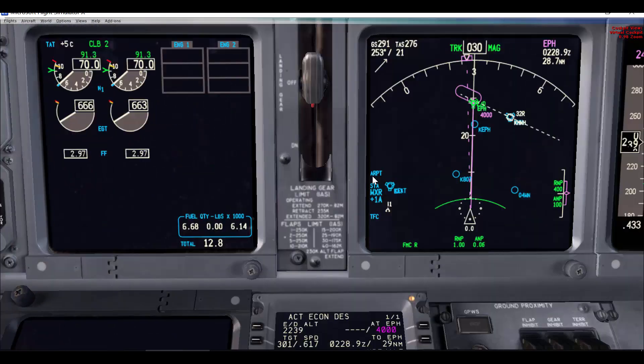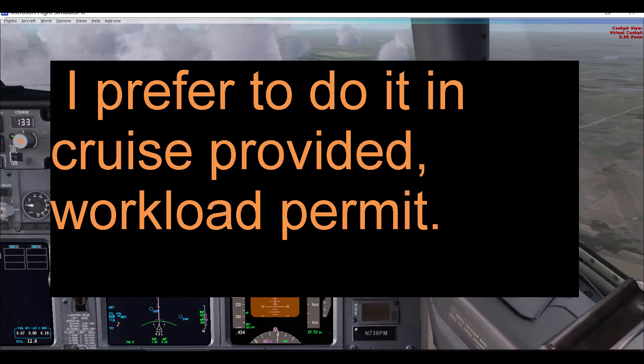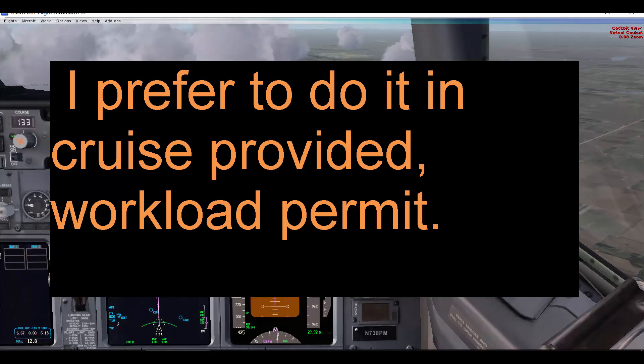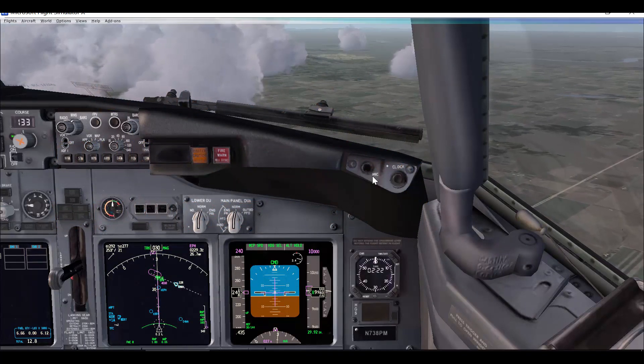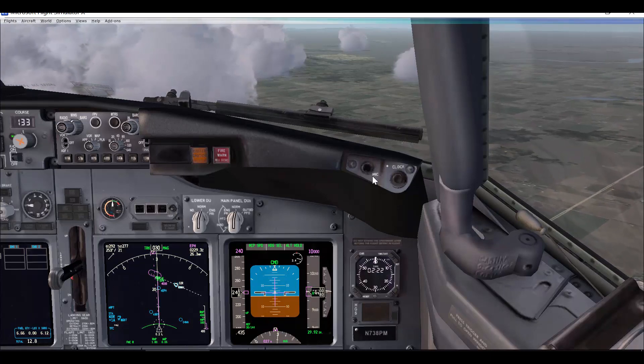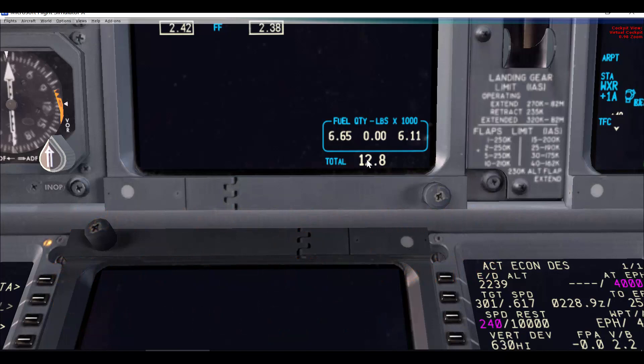A few things to mention before we start: I personally do not prefer to do the fuel balance on climb or descent. I usually do it in cruise, provided I have a long cruise time and the workload permits. Also, there is a non-normal checklist for fuel imbalance, so it's important to talk with the other pilot and agree that you do not have a fuel leak or are not suspecting a fuel leak before you do the fuel balance. Whether you do it from the non-normal checklist or from memory is up to you.